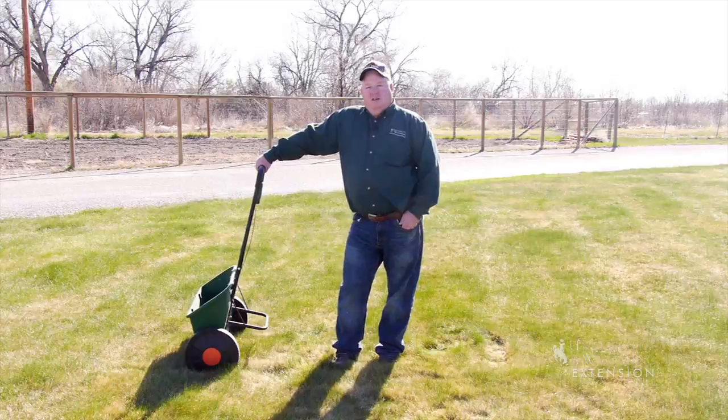Versus in the fall, we really want that grass to start growing some roots, so we probably want some phosphorus on that grass. This is Hudson Hill with the University of Wyoming Extension — you're watching From the Ground Up.